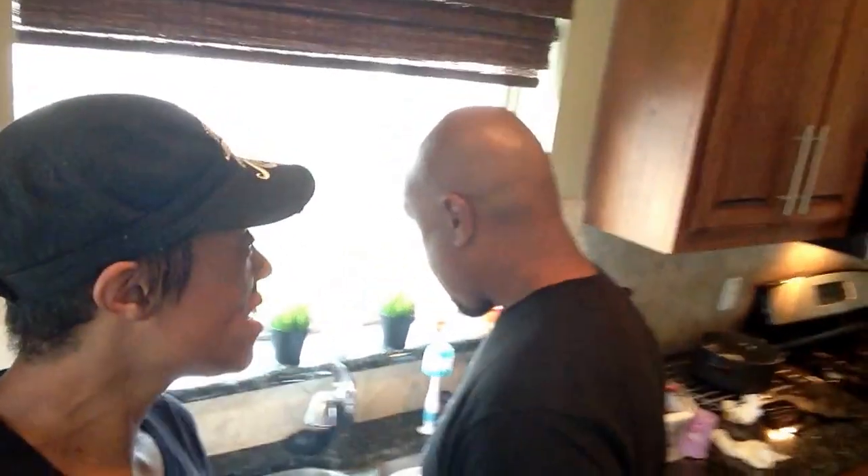So many of you have requested more additions of In the Kitchen with Coop. We have Mr. Cooper here. Mr. Cooper, can you tell everyone hi? Hi, everybody.